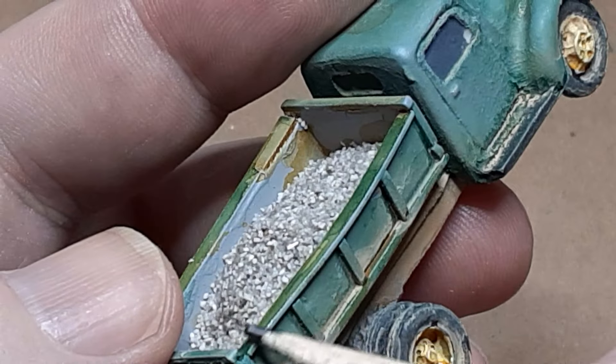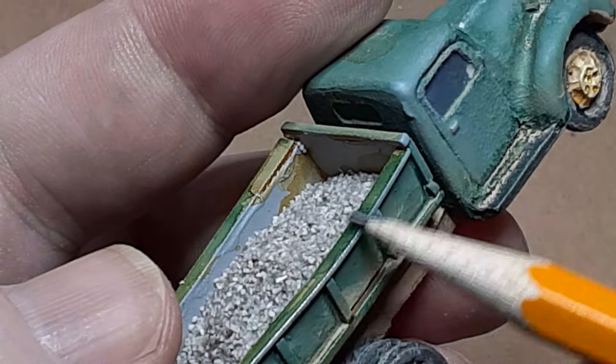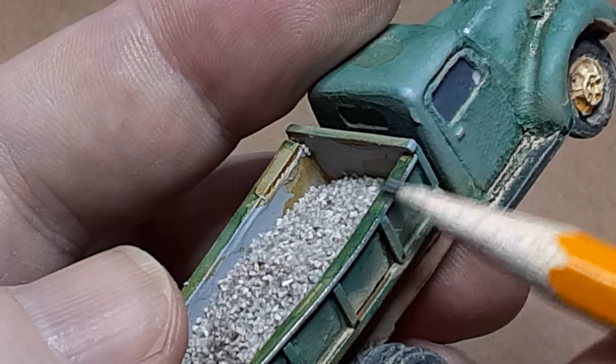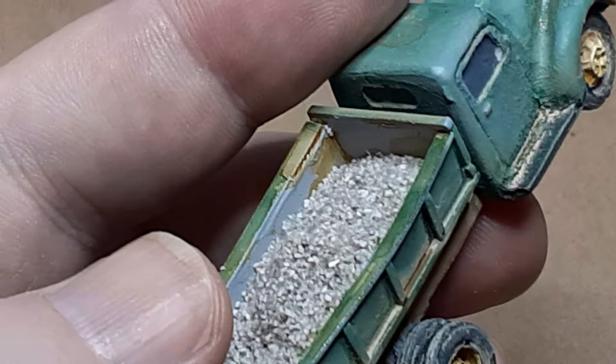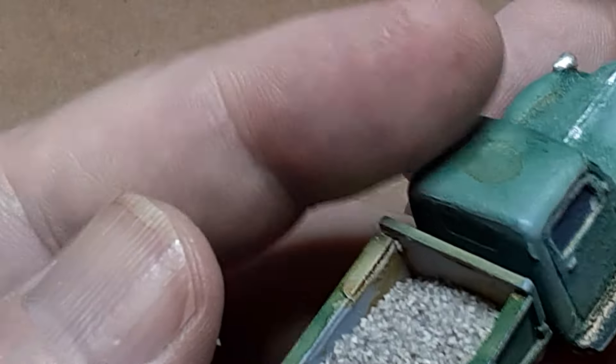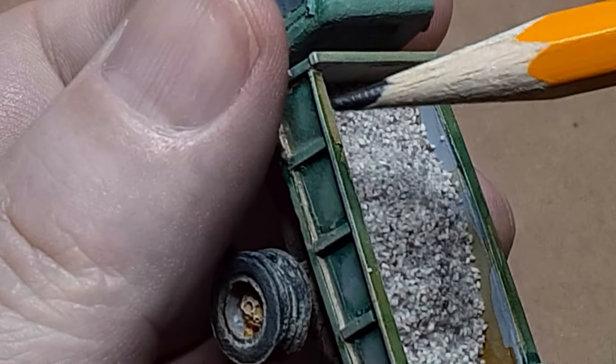I added one final detail to the model. I used a number two pencil to color the edges of the truck bed. The pencil covers the paint and makes the edges look like bare metal — the graphite even has a shiny appearance. This is a simple but very effective way to make your models look well worn.